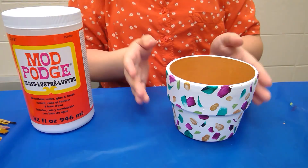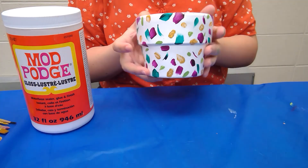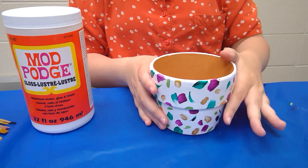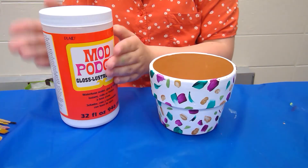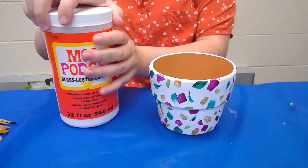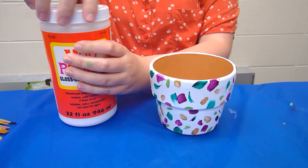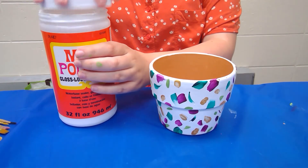While the other pot is drying, I'm going to show you what your final step is going to be. This one is nice and dry and ready to go, so what I'm going to do is cover it with some Mod Podge.